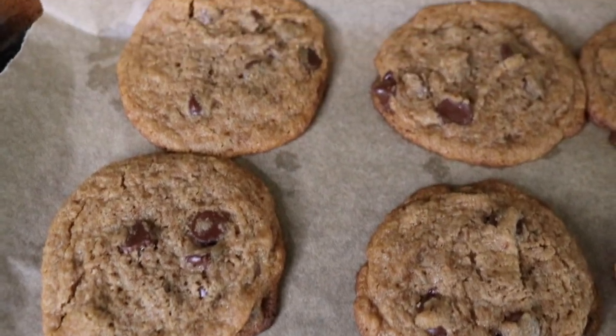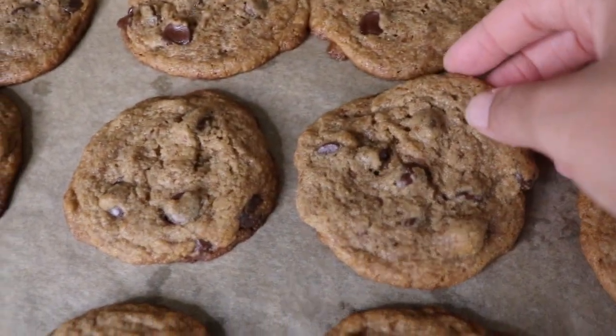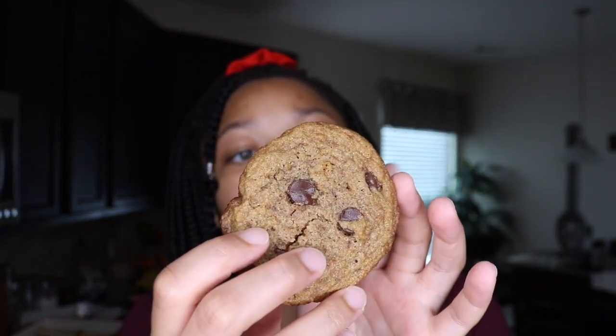These are done and they look delicious. This would be really good if you sprinkle some sea salt on top right after you take them out of the oven. It's so soft — just look at this cookie. It's like perfect. It's crunchy on the outside and nice and soft in the middle. These cookies are so good.